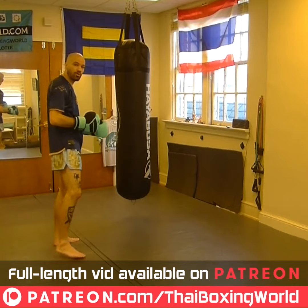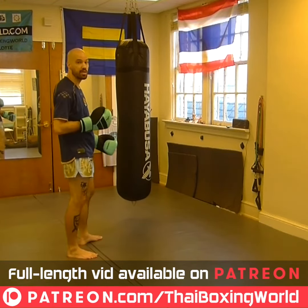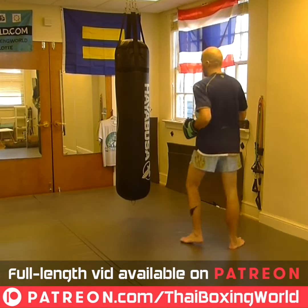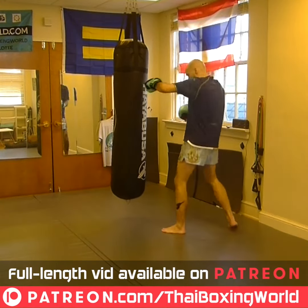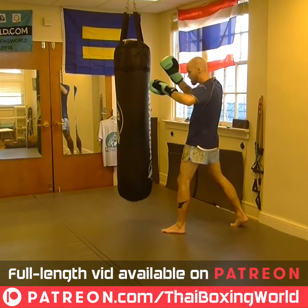All right, now we're going to set this up for a punch combo. Jab, uppercut, hook, cross. You can do different punch combos and set up your lead side elbow. This is what we're choosing for today. We're going to go left jab, right uppercut, left hook, right straight, bang. Step in, we're going to hit with the lead side elbow.